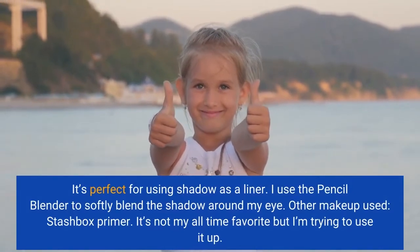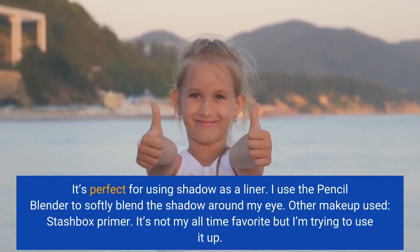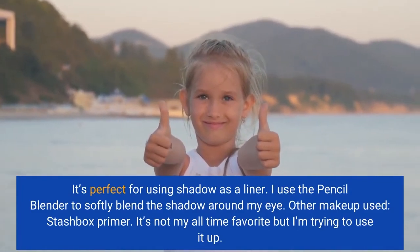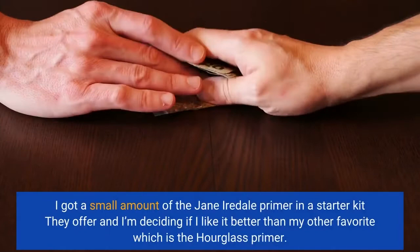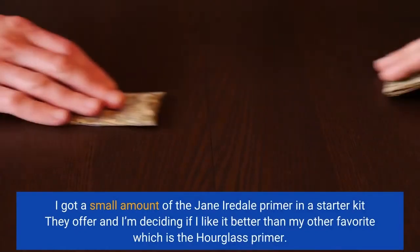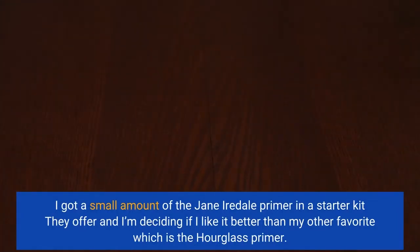Other makeup used: Stashbox Primer. It's not my all-time favorite, but I'm trying to use it up. I got a small amount of the Jane Iredale Primer in a starter kit they offer and I'm deciding if I like it better than my other favorite, which is the Hourglass Primer.